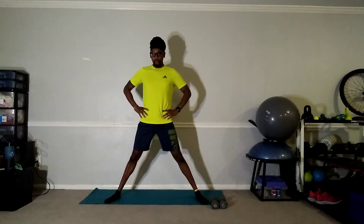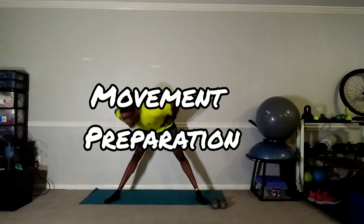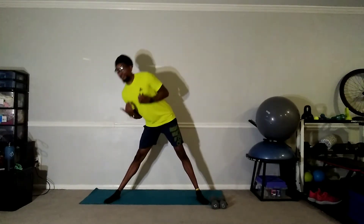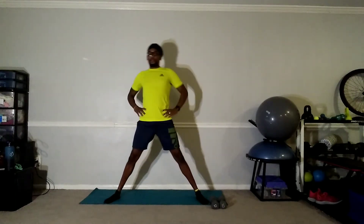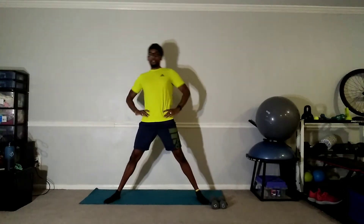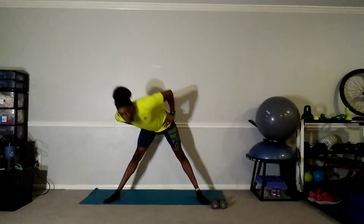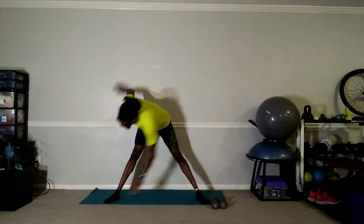Let's do this together. We're going to start out with our movement prep. Rotate and start taking nice deep breaths — nice and deep through your nose and exhale through your mouth, nice and easy. Switch — good, five seconds — and rotate back and forth.